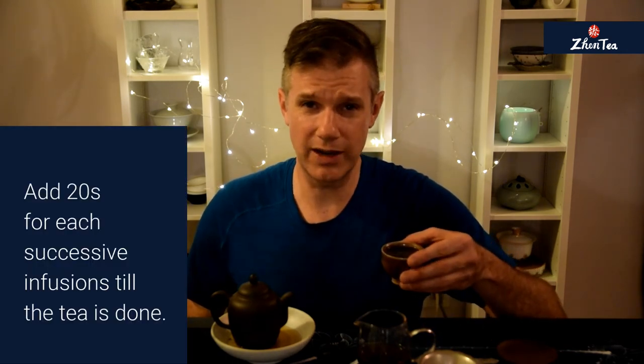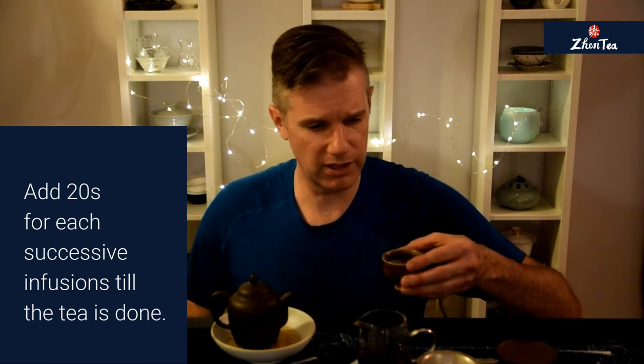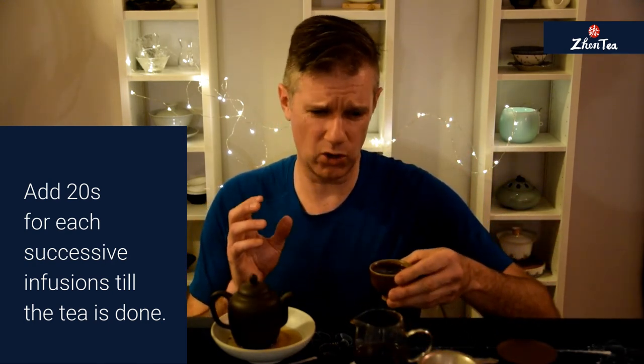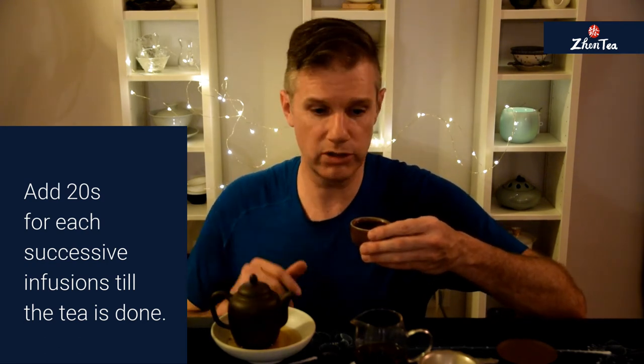I'm well into my evening tea routine here — I think I'm on infusion seven or eight; I've honestly lost track. The infusions have obviously gotten a little bit longer, but the liquor color is still really consistent. The flavor now has that spice and clove coming out a lot more than in the early infusions — it's just been a slow transfer from the wood and leather to the spice. They're all still there; they've just kind of switched spots. That's just a lovely thing about Gong Fu brewing — the profile that you get to experience as you sip the tea.